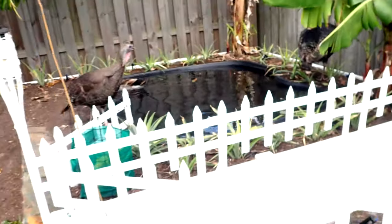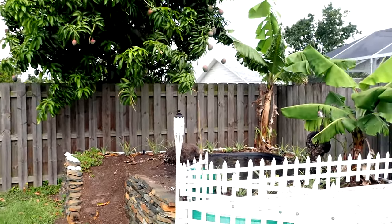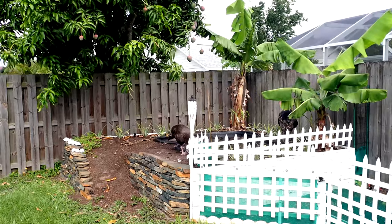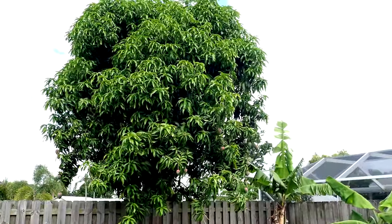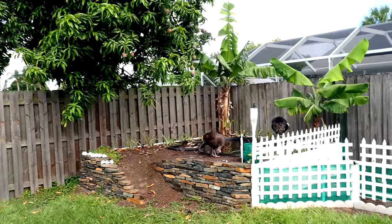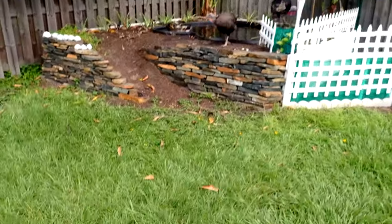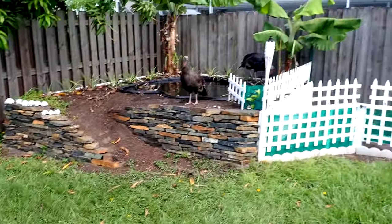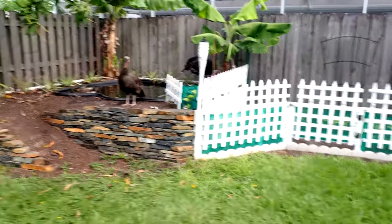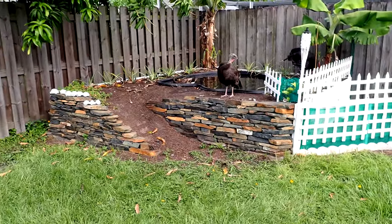Moving on over here, back in the corner is the duck pond, which is kind of next to and under that ginormous mango tree. The mango tree does drop a little bit of leaves — not too bad — and they do get in the duck pond. I've got a little net over here to scoop out leaves as well as feathers.